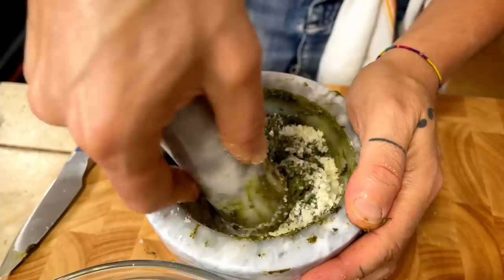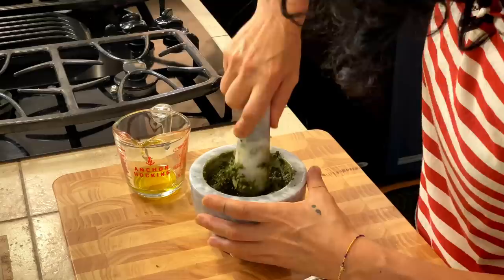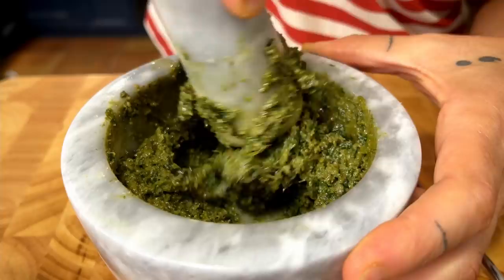Our pesto is more or less ready — what we're missing is the olive oil. We all know pesto has olive oil in it, but don't add too much. Adding a little bit at a time, we'll understand the right consistency we want to reach. Our pesto is a bit too thick, so we need some olive oil to make it smoother.